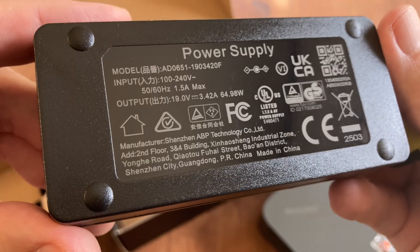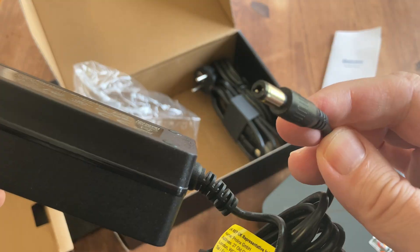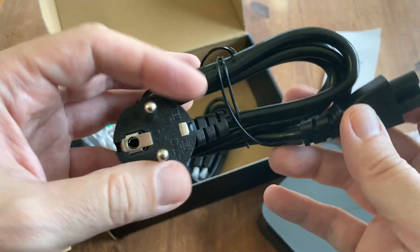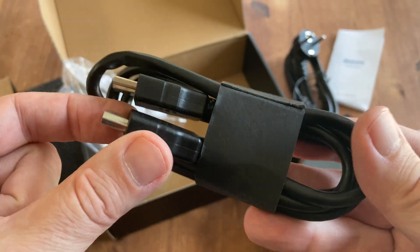We get a power supply, and this one outputs at 19 volts, 3.42 amps, at a maximum of 64.98 watts. It has a barrel jack, and it's a switching supply. We have the European version, but as long as you have the cable for your country, you should be good to go. And finally, an HDMI cable, and it feels pretty good.